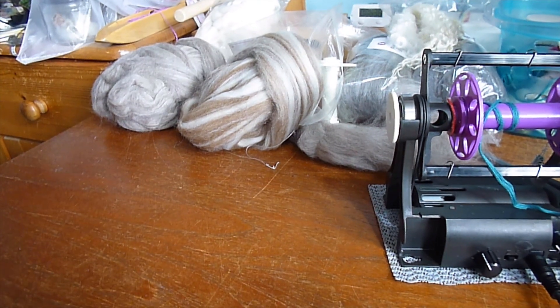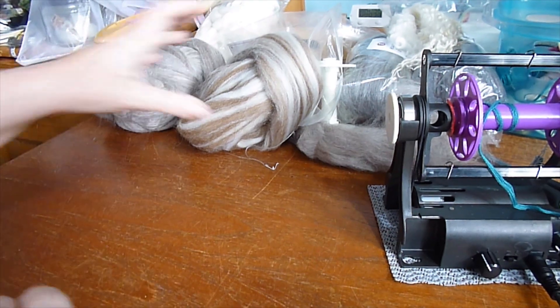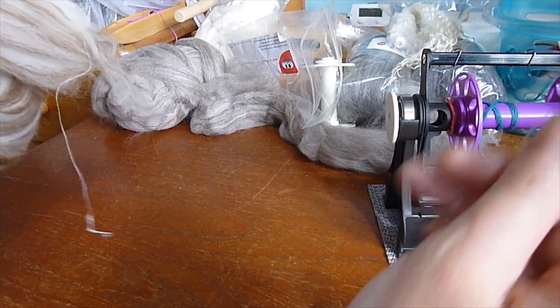In the last video I said we were next going to move on to spinning actual fibre. First, we're going to move on to playing with fibre.